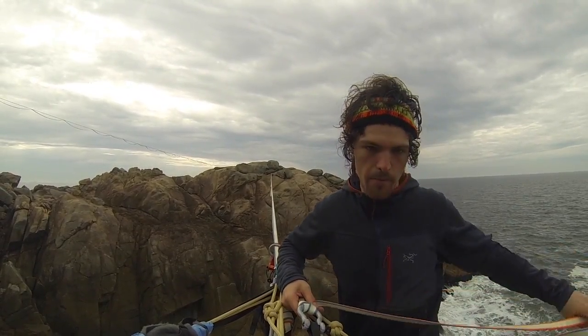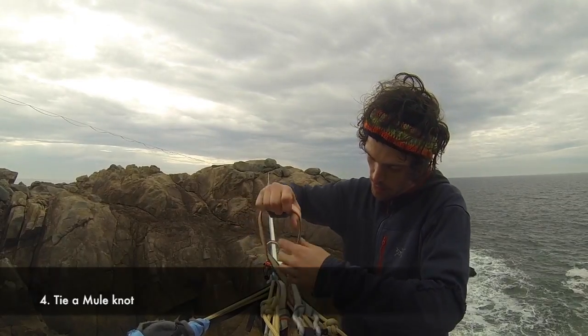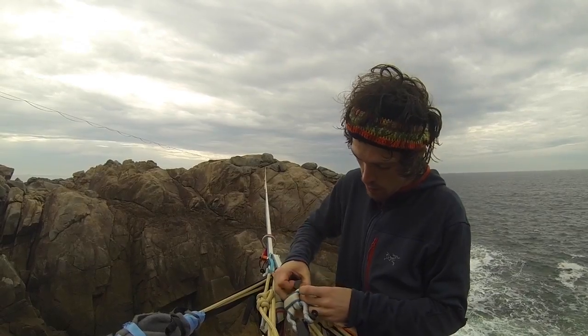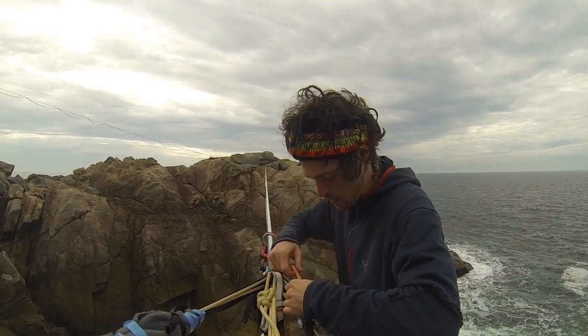Then what you do is tie a mule knot — it's basically a slipped overhand going around this strand. Get that nice and tight.